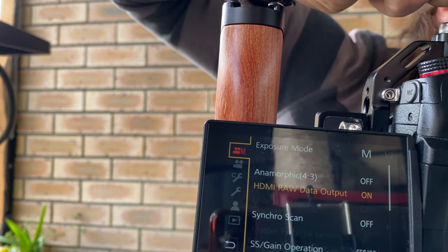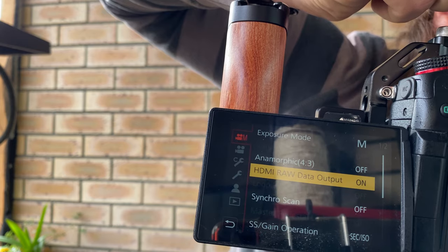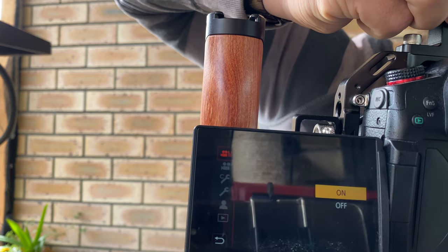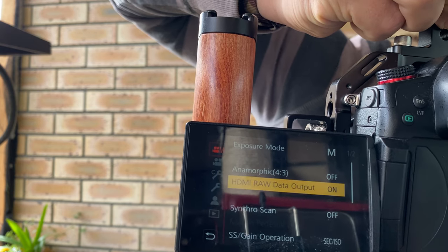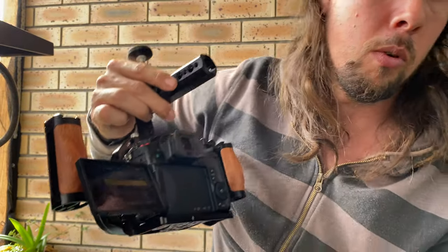And all of a sudden it's highlighted — it's already on for me. You can switch it on and off now. You actually have that option, so when you plug in the HDMI cable you can get your RAW signal out of the camera. It took a long time to figure that out.